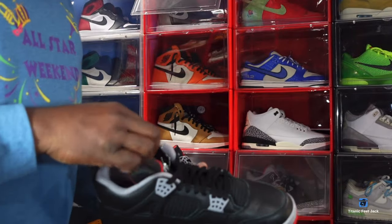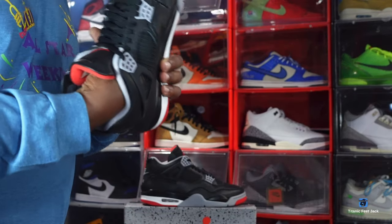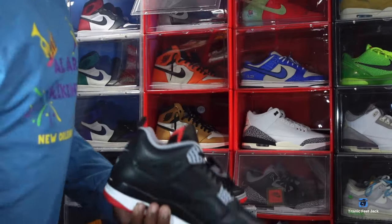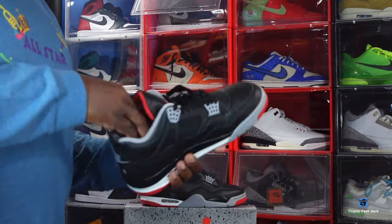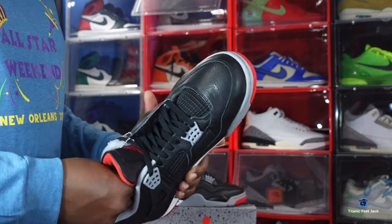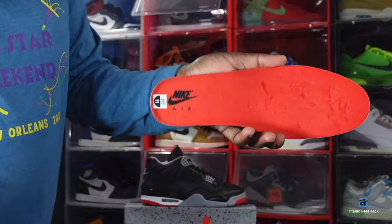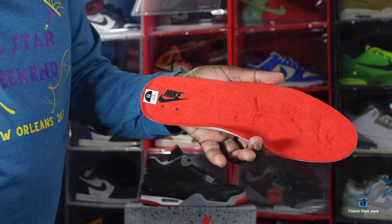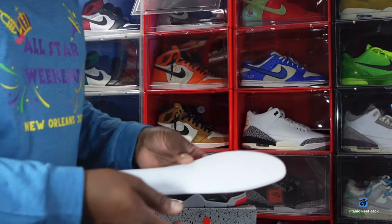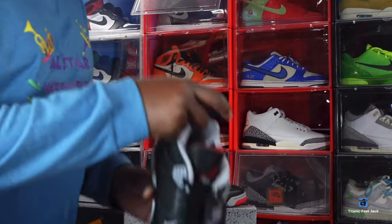Let's get to the inside of the sneaker. You do have paper stuffing again, so I'm thinking the cardboard shoe trees phase is over with unless they bring it back. You do have your insole — fire red insert, black Nike Air branding — and the size sticker reads size 11, white on the back side of the insert.